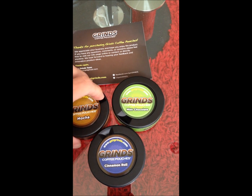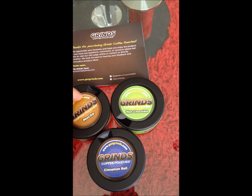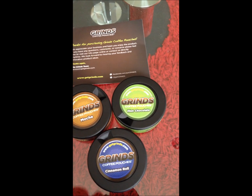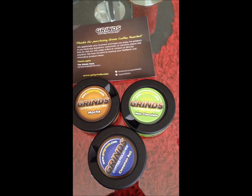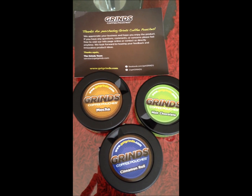What they basically are is, it's basically like a tobacco pouch that you chew on or put on your lip, but these are a coffee version. They're actually coffee grounds inside of the pouch, and according to the maker, it's actually brewing a cup of coffee in your mouth while it's sitting in between your cheek and your gums.